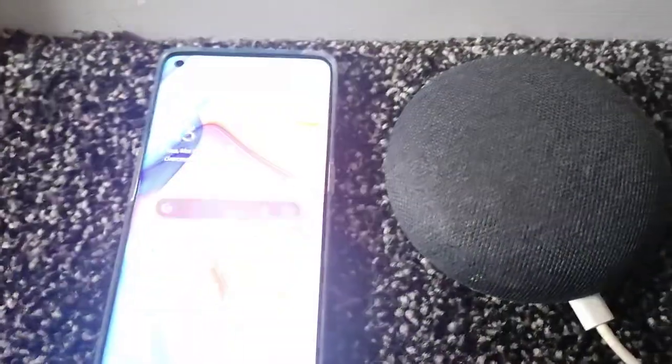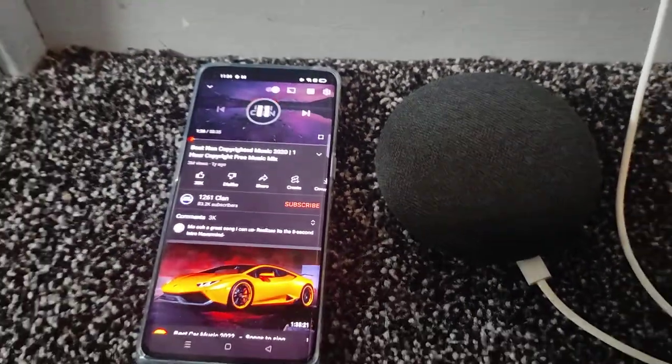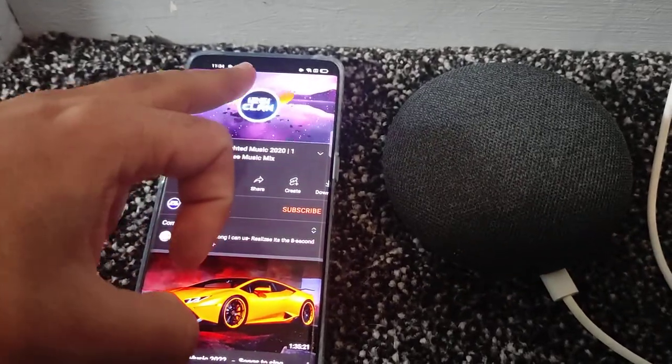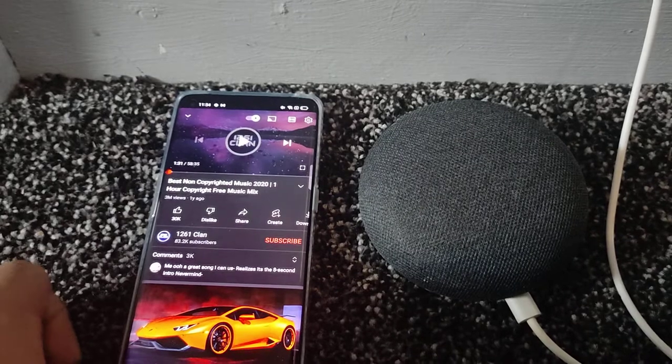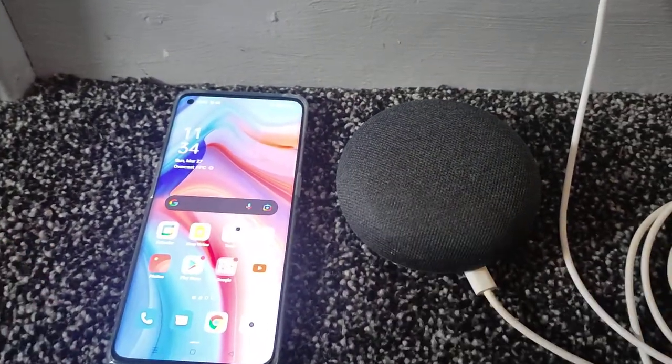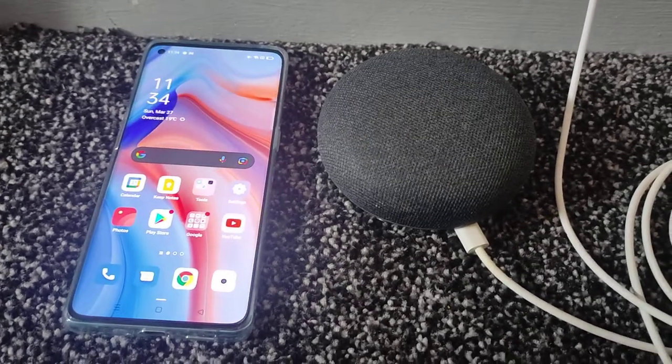Now just play some music from YouTube — there you go. You can play your smartphone music via Bluetooth to the Google Home Mini and use it as a Bluetooth speaker. It was that simple.